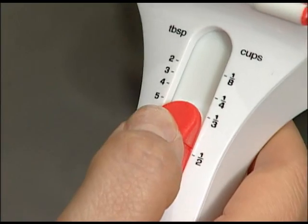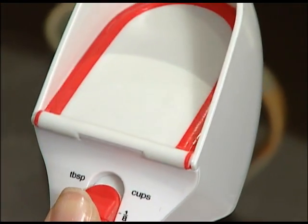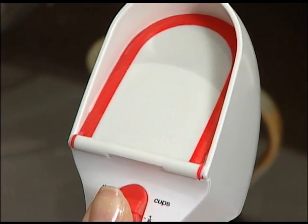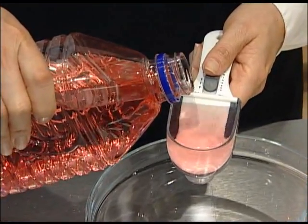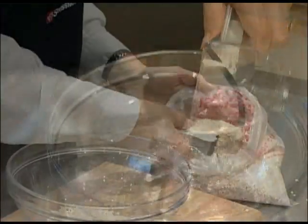From two tablespoons to half a cup. Finally, a handy device that measures it all. Wet or dry.